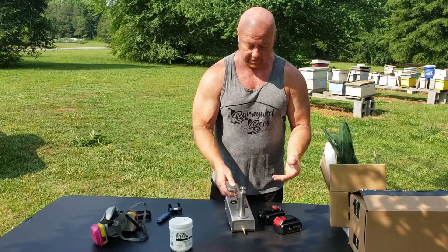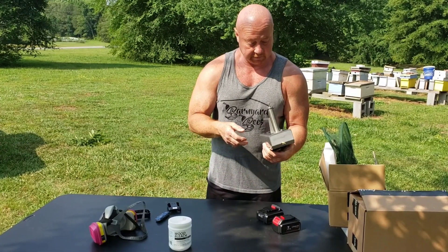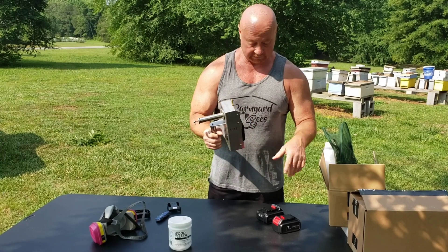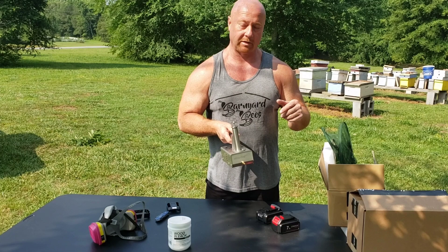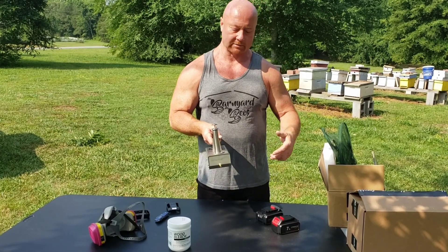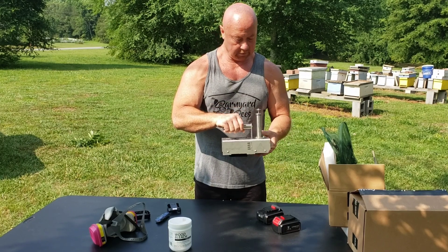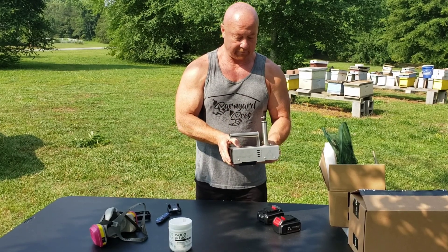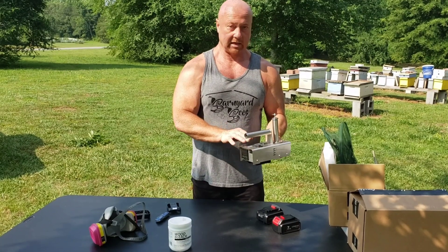There are a lot of videos out there that show this. I just wanted to show you the new unit, how it works, how simple it is, and talk a little bit about mites so people understand why we treat in the first place. We have these at Barnyard Bees — we are now a dealer for this company.